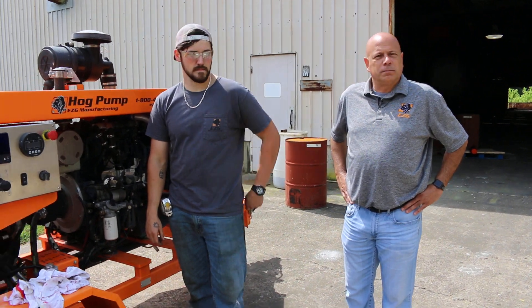Hello, I'm Steve Wheeler with EZG Manufacturing. Today I've got Tyler Pyatt with me, who's one of our lead special projects assemblers, and we're going to go through showing you how to change out your piston cups and seals on our HP-20 Tier 4 pump.